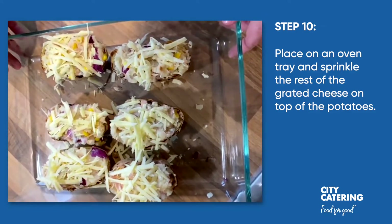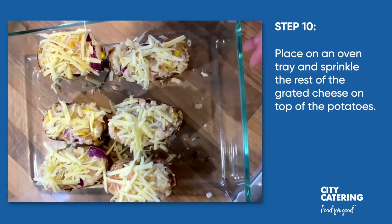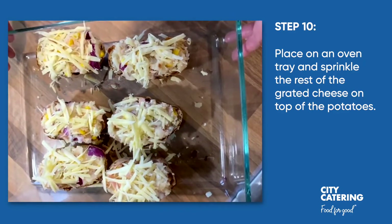You can also leave these in the fridge if you're not ready to eat them today, but you're wanting to make some leftovers for tomorrow perhaps as well.